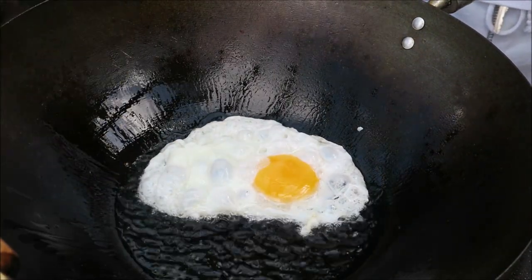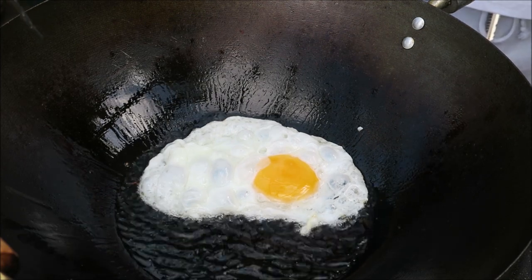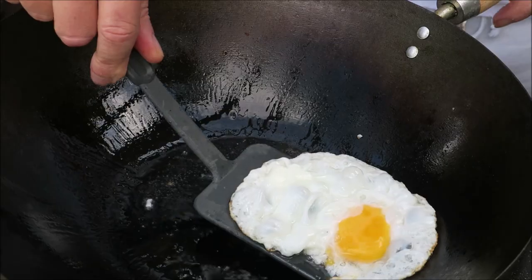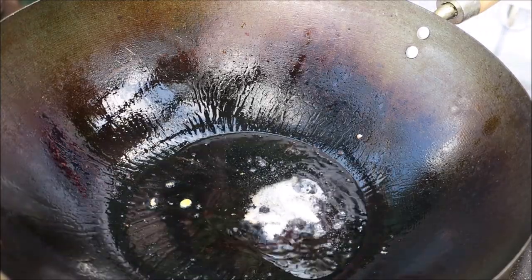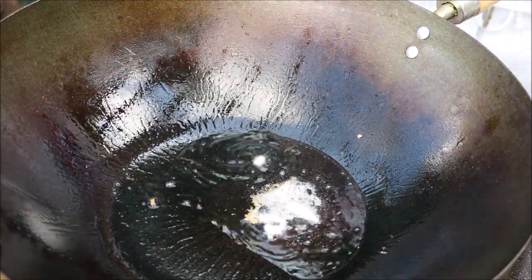There we go, cooking nicely now. That'll be fine because we want the yolk to run into the rice. Quickly plate it up there, and then we're ready to put the dish together.